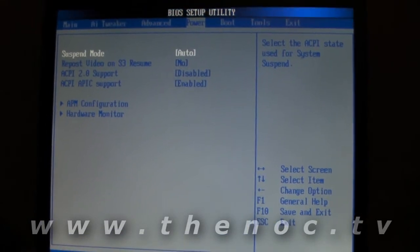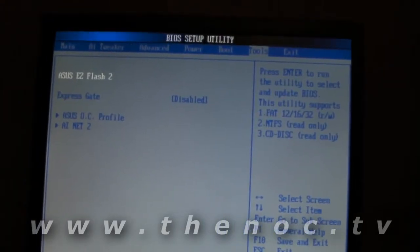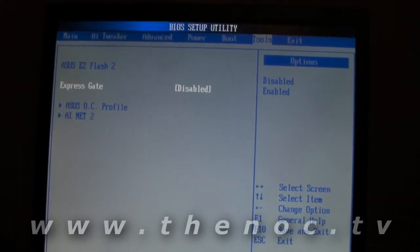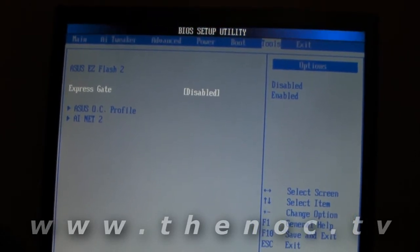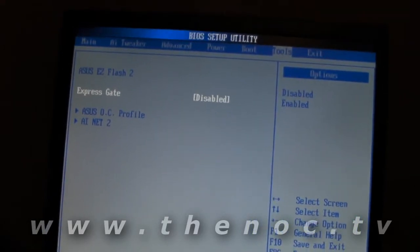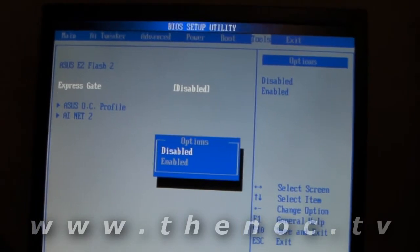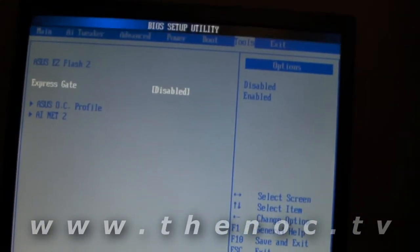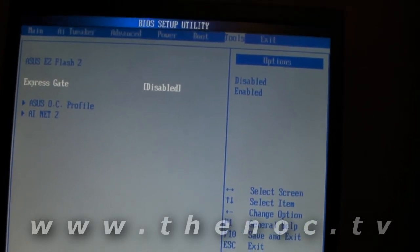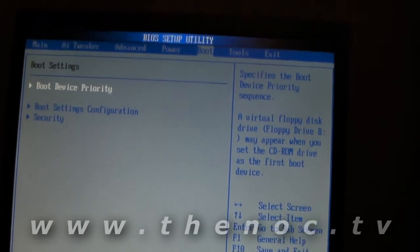The last couple things we're going to check in the BIOS: we're going to go into Tools and turn off Express Gate — I've already done this, the camera ran out of juice so I'll just show you what I did. Going into Express Gate and setting it to disabled. It's a feature that lets you set your system up to automatically boot to a media partition or something like that — I haven't really used it and don't care to.